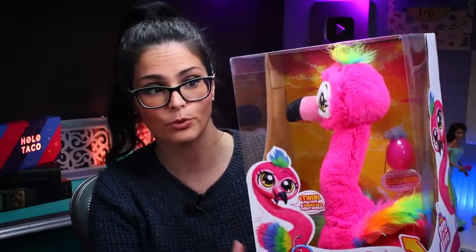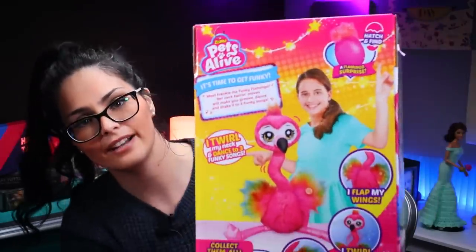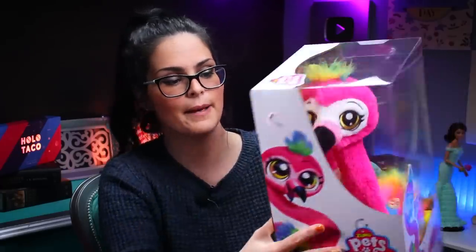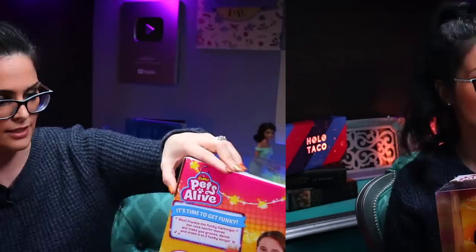This package reminds me of the Boppy or the Fifi packages I've opened in the past, because they are very clean cut — that's how all the Zuru packages seem to be. They've got a clear plastic window so you get to see exactly what you're buying. The back of the box says: 'It's time to get funky. Meet Frankie, the funky flamingo. Her neck twirling moves will make you groove, dance, and shake to three funky songs.' Apparently she will flap her wings, twirl her neck, and her super soft rainbow feathers will jiggle around. Unlike Fifi or Boppy, there's going to be a surprise inside this package right behind Frankie's neck. Now that we're done checking out the package, it's time to open — which means we need scissors.